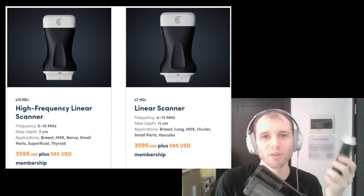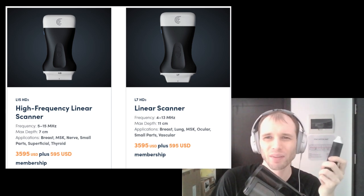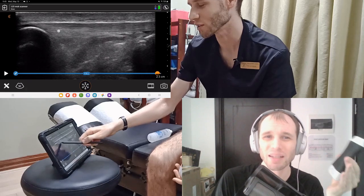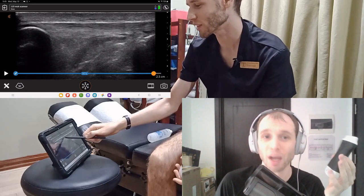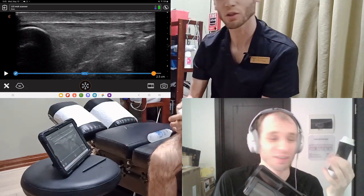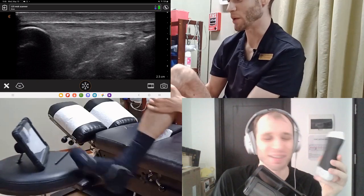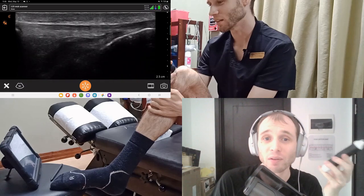Going with the L15, you only really lose out on being able to scan the hip easily. I can still scan the hip — the greater trochanter — but in a limited capacity. I have trouble getting deep enough to reach the joint capsule, for example. And depending on the habitus of the patient, that determines whether I can scan the hip at all, basically.